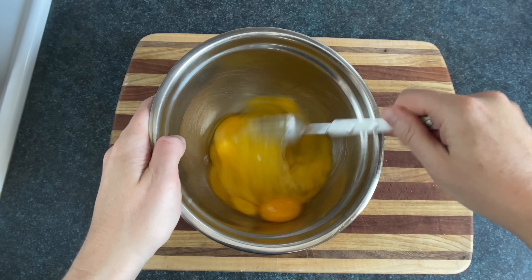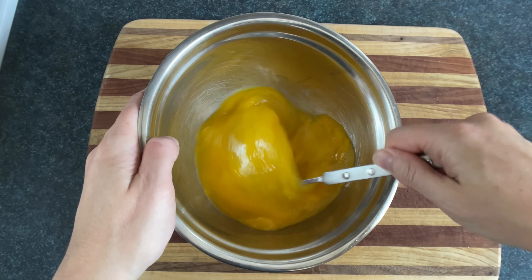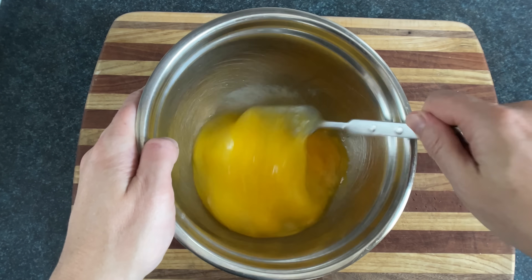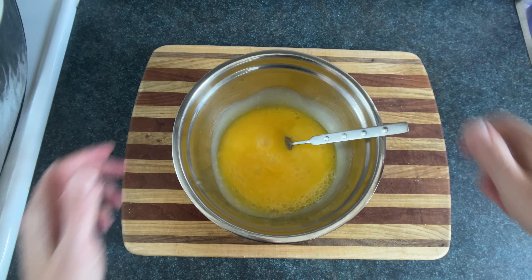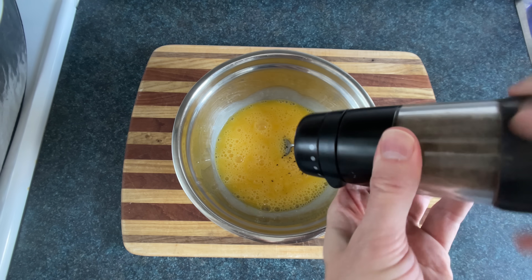What makes eggs tough is putting them in karate class, telling them not to cry, making them run 10 laps, sending them to bed without dinner, and teaching them that feelings are wrong. That's how you make eggs tough, which we don't want, so make sure you treat them with love and respect, which we do by adding in some pepper pepper pepper.